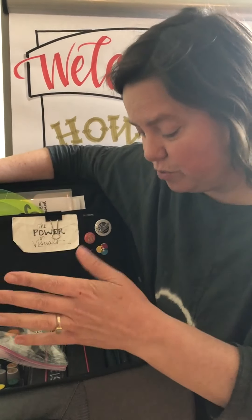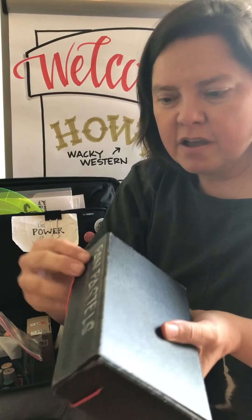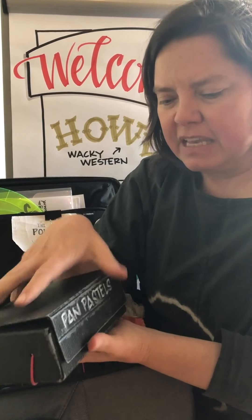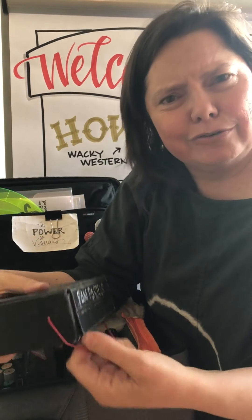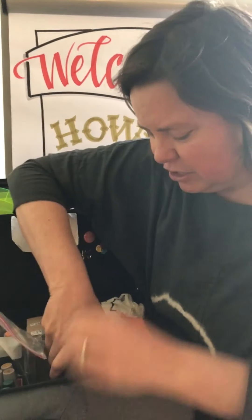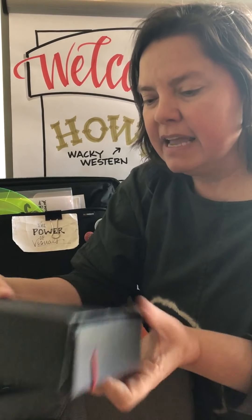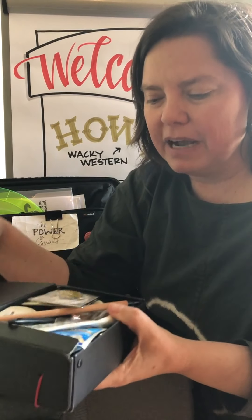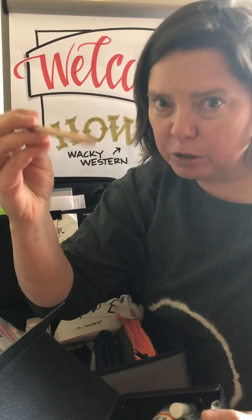A couple of other things I have in here are more Neuland boxes, and these are what I put my pan pastels in. I honestly don't use my pan pastels very much, but I do carry them with me in case I need them. I also use the same kind of box to put all kinds of miscellaneous things.